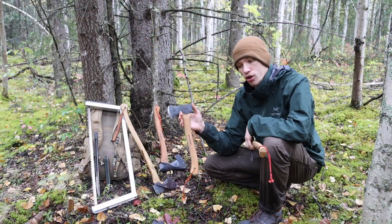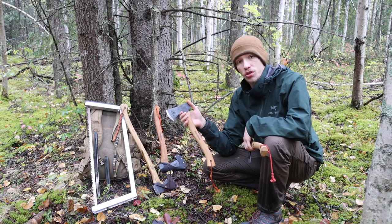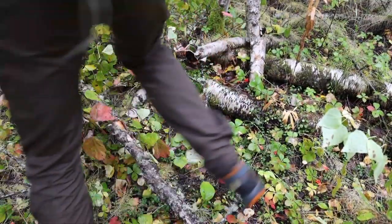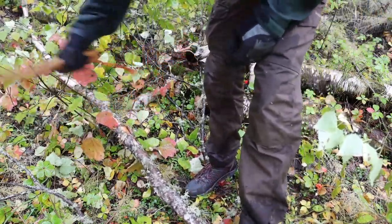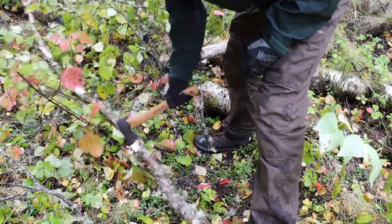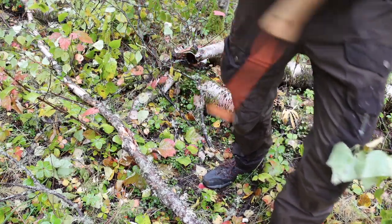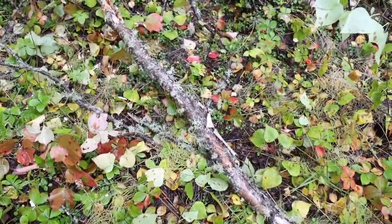Some of the reasons you might choose a 16-inch hatchet as opposed to a 13 is if you are running a larger axe — something like a 30 to 27-inch axe — you might want a slightly larger hatchet. In addition, a longer-handled hatchet might be useful if you're collecting materials or natural resources that might be out of reach. Having a smaller tool will make that more difficult, while a longer-handled tool will make that just a little bit easier. Also, if you're going to be doing any type of light splitting or working with harder woods, having a longer-handled hatchet can be better for that.